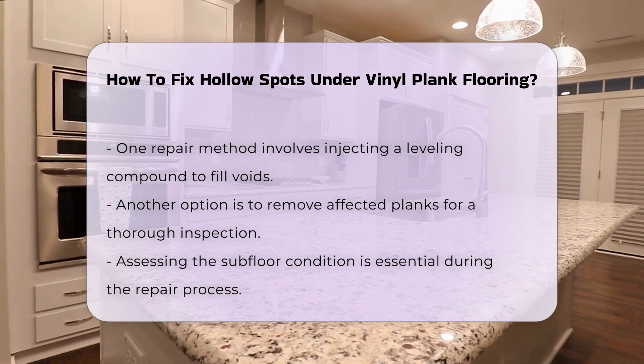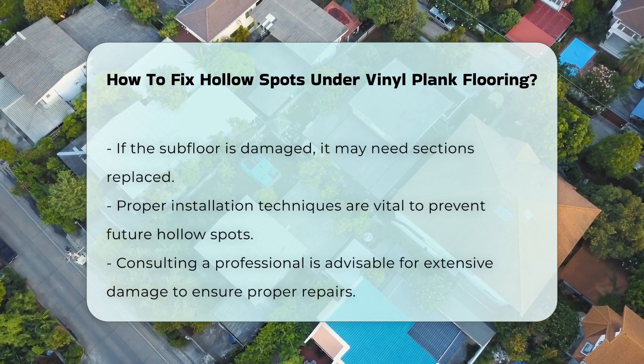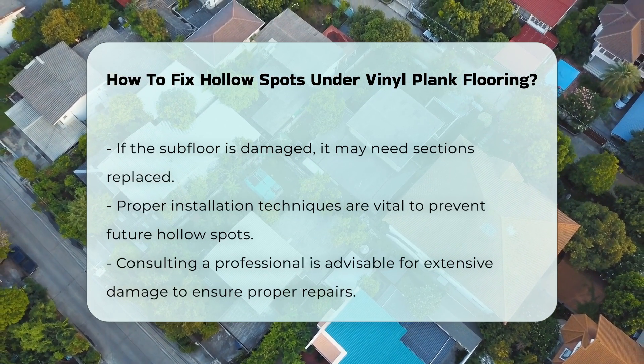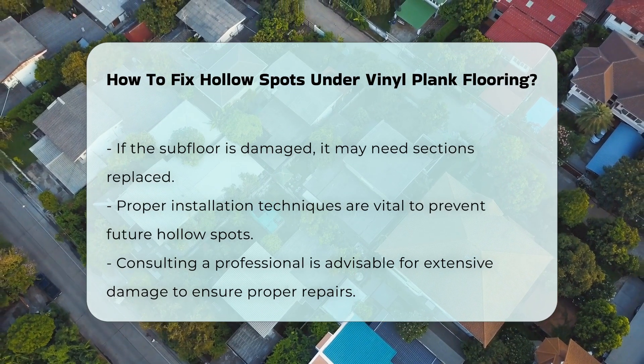If the subfloor is damaged, repairs may be necessary. This could involve replacing sections of the subfloor. Proper installation techniques are crucial to prevent future occurrences. Consulting a professional may be beneficial for extensive damage, as they can provide expertise in assessing and repairing the flooring.